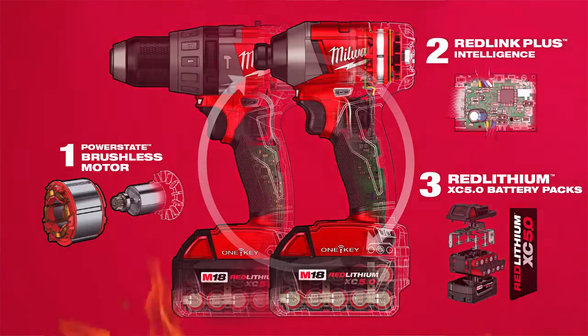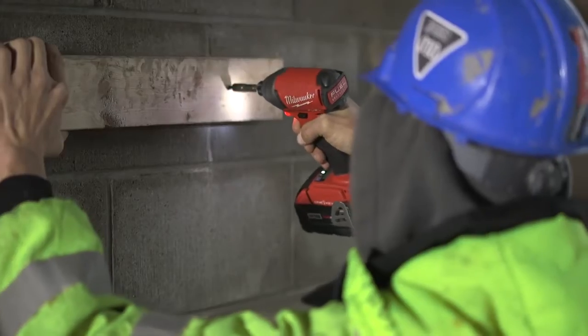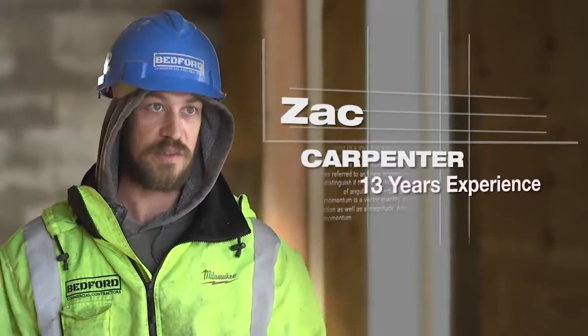You can customize it to do what you want it to do. Once you set it, it's done. Save it as a mode on your drill, put your phone away — it's game on.